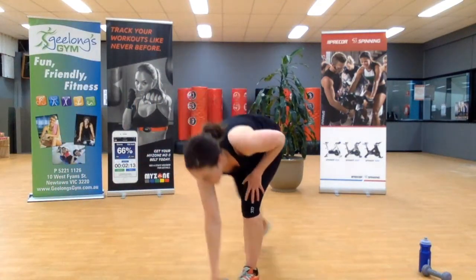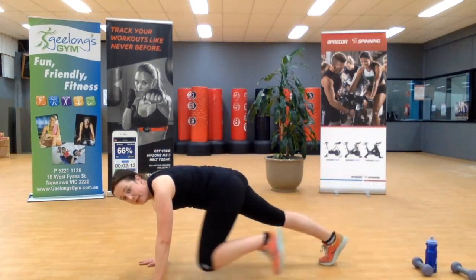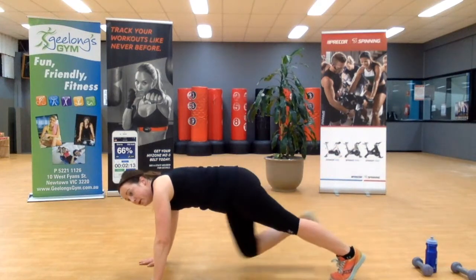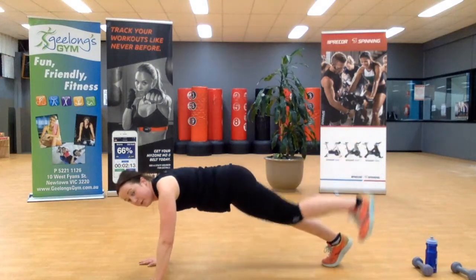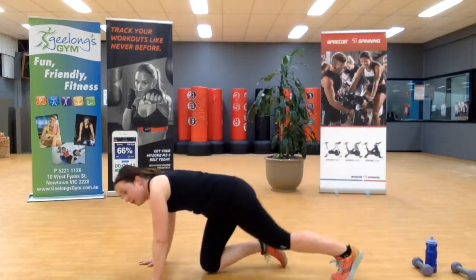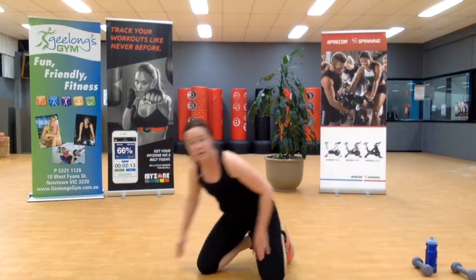We're coming down into that high plank position — get rid of the weight. Up, in, up, down. Up, in, up, down — that's the way. Ten more seconds team. Use that couch or chair if you need to — don't be a hero for the sake of your wrist.